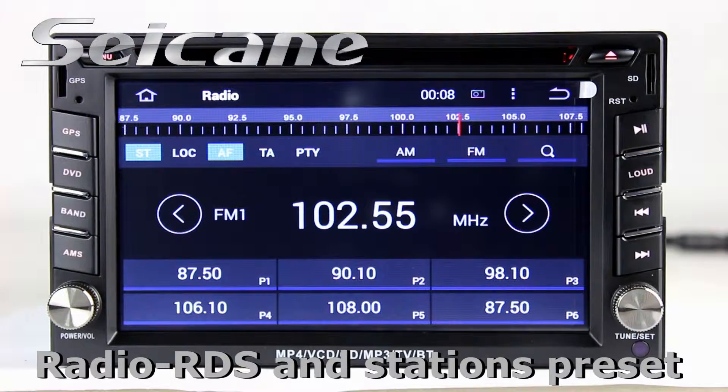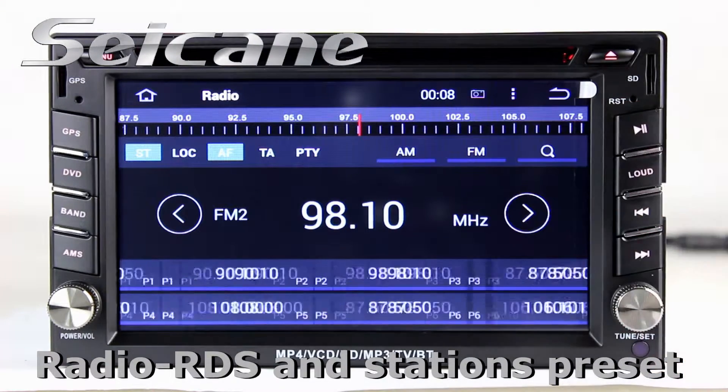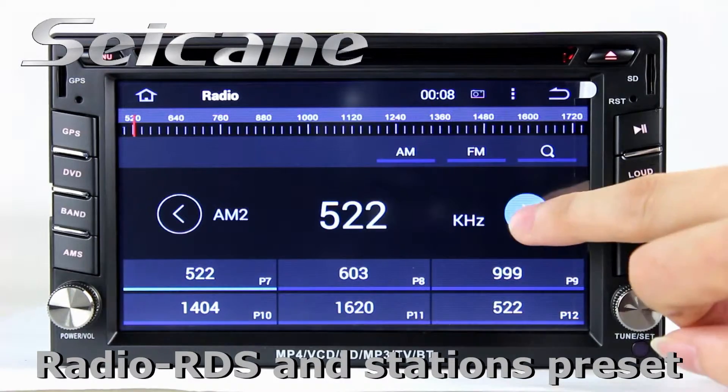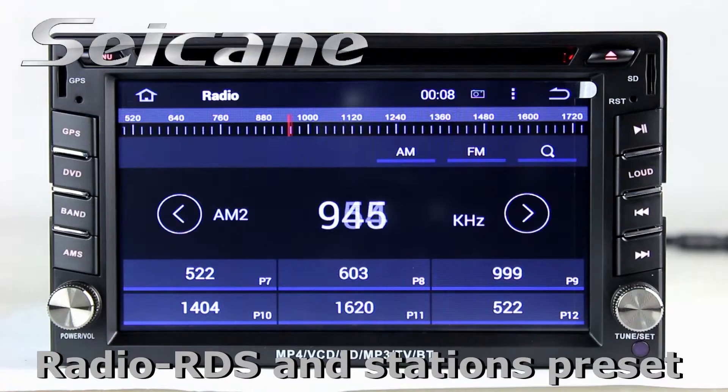You can listen to radio by selecting channels manually or automatically. It supports RDS. You can select channels by program types, and it supports band AM and FM. It has AF and TA function. You can shift radio to stereo status and listen to local radio stations.